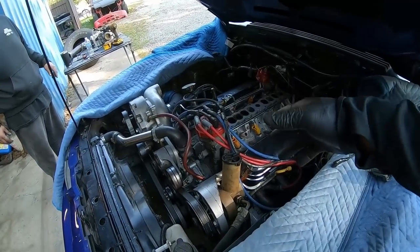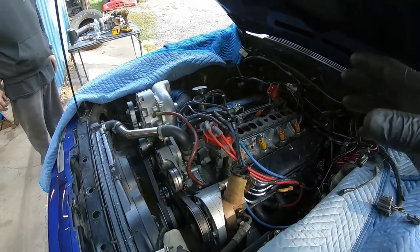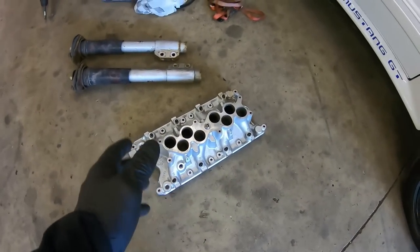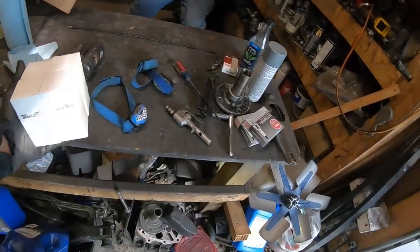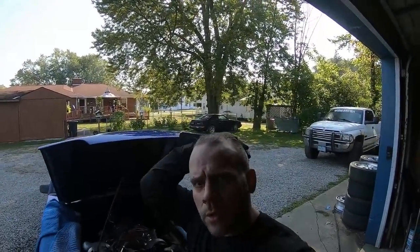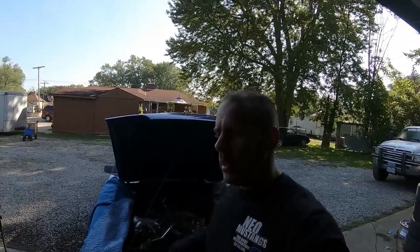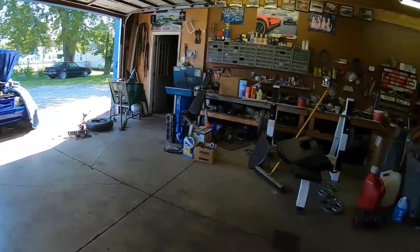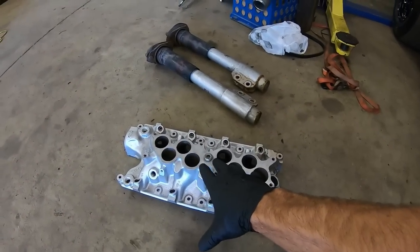We got started on the car with the upper end taken off. We need to pull the distributor, pull the valve covers, take the rockers off, pull the push rods and the lifters. It only makes sense to pull all that stuff out now because we're going to be changing the intake anyway. What we decided to run with is the Trick Flow replacements. If you're just joining us and are new to the Fox Body channel, we're pulling the stock intake off this stock motor and replacing it with the GT40 intake.